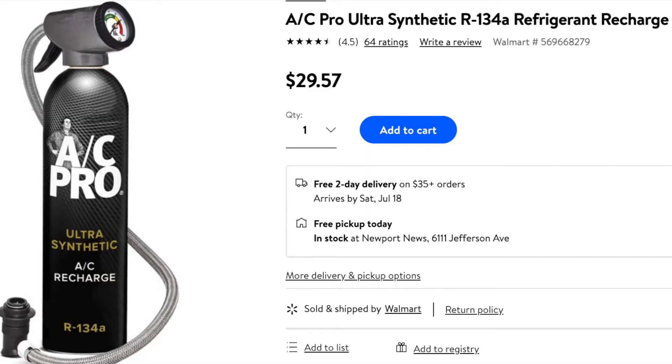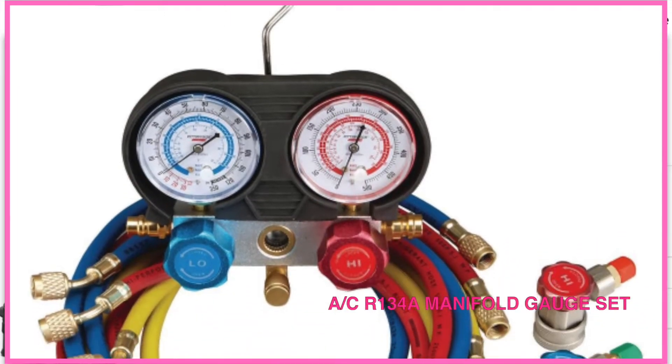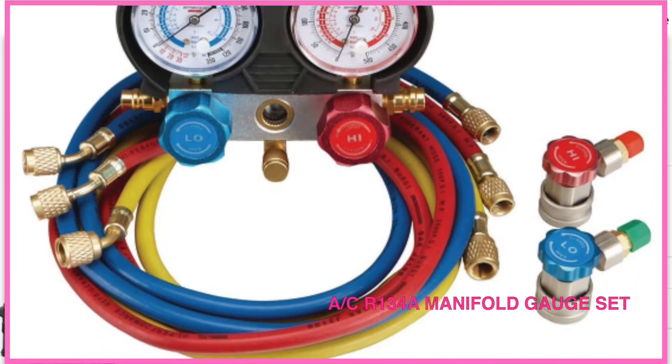We're going to need to add more Freon gas to the system. You can easily find this kind of canned Freon gas in grocery stores, but I don't want to recommend using this one. Instead, I highly recommend using a full-scale low and high pressure gauge. I'm going to show you why later.